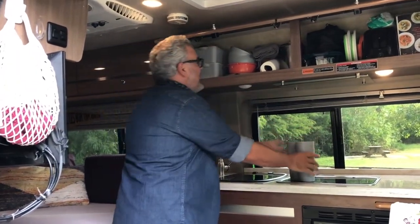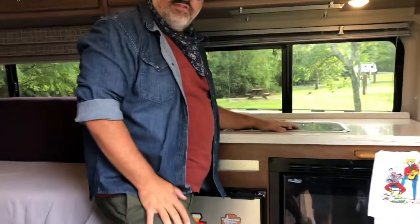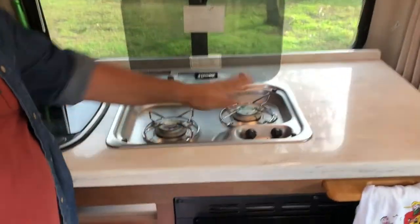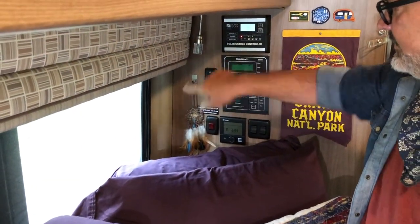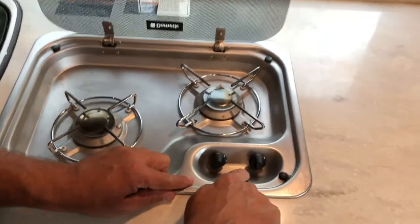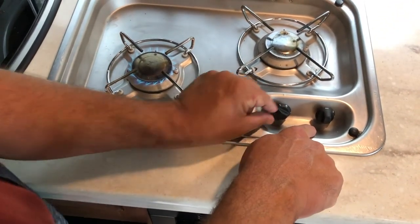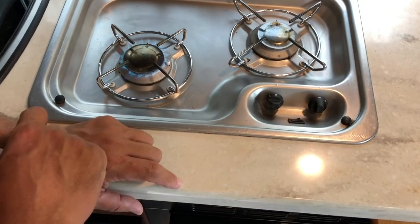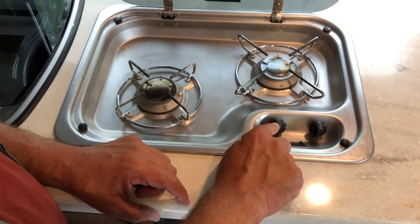Let me show you the propane stove — we have two burners and power switches. To make sure it's working, find the switch that says LP for propane and make sure it's on — it's currently off, so we'll turn that on. Come back to the kitchen: press this ignition button, you'll hear it popping, then turn the stove to light. We see we have fuel — get it to a flame and let go. We have fire. Simply turn it off to extinguish.